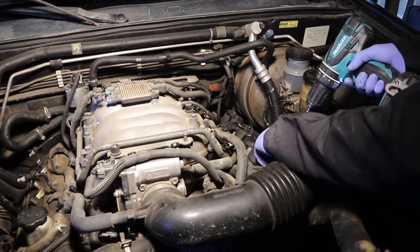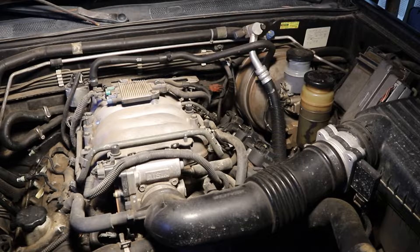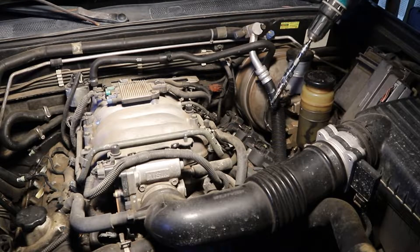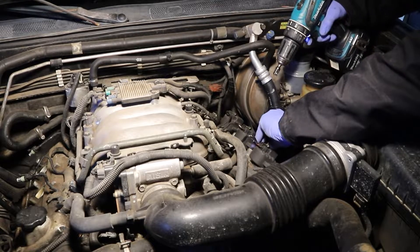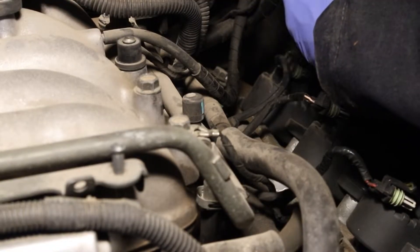Now that we've got the coils off, there's gonna be dirt and grit and grime that falls in there, and that's going right into your cylinder. So I'll use this old bike spoke I have laying around to get it hooked.